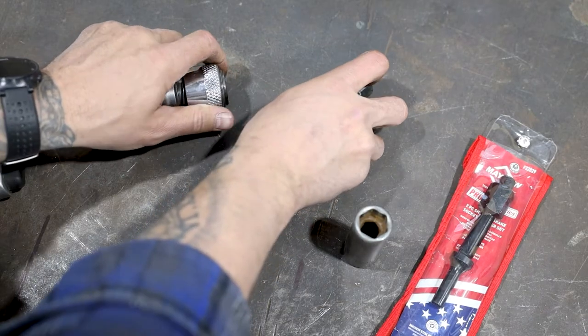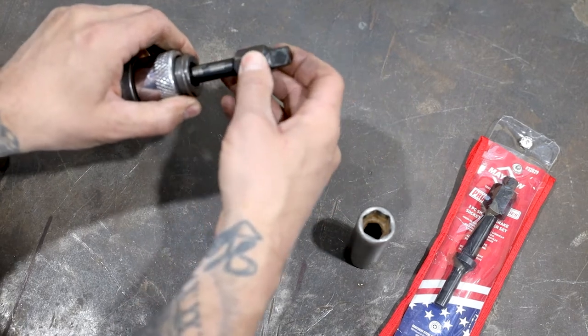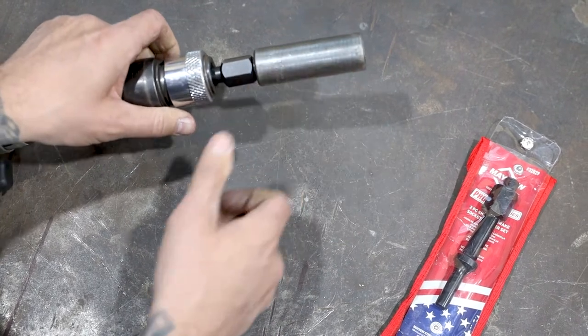Bolt Breakers from Mayhew Tools, a versatile attachment for your air hammer. This tool helps remove seized and frozen through bolts and nuts. Attach a half-inch or three-eighths-inch square drive socket.